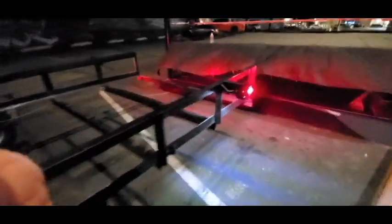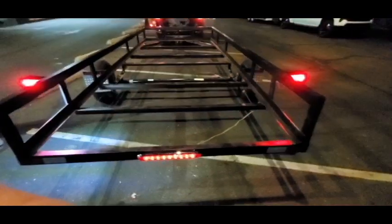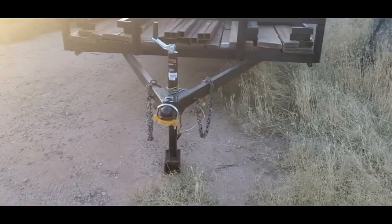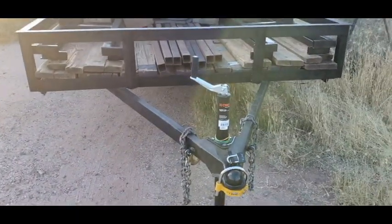I added the side marker and the middle center light, which is required for trailers over a certain width. Here's a picture of the trailer with wood, which is how it's going to look when it's done — but that's wood from the ring. Here's the final product.